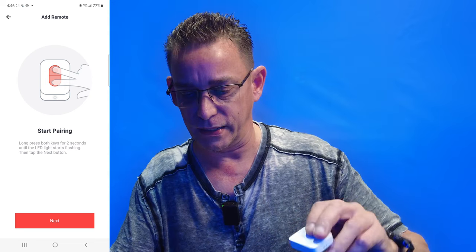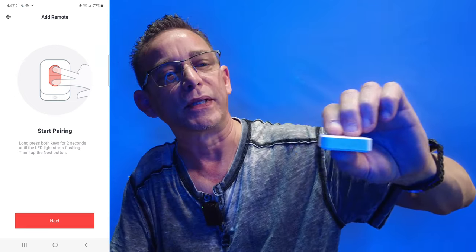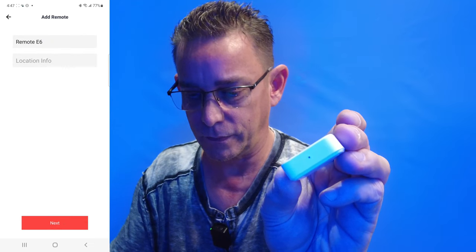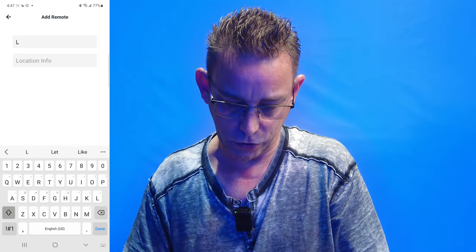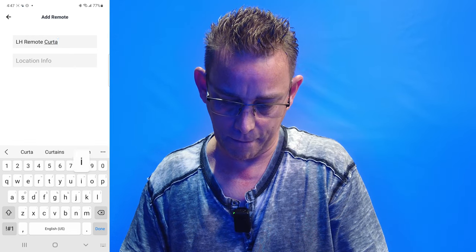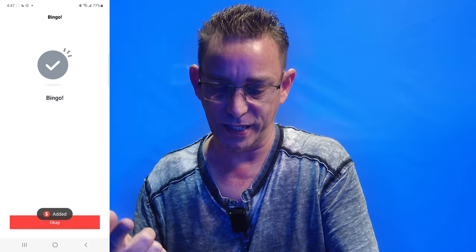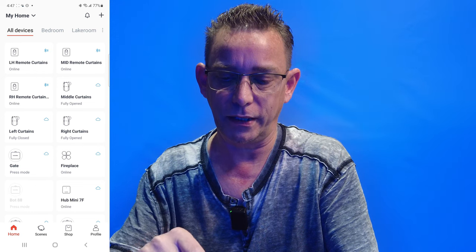Long press both keys for two seconds until the LED light starts flashing, then tap the next button. Hold these for two seconds — there's the light on the back. I'm going to select next. And there it is — Remote six. We're going to rename that to LH remote curtains. Select the next button at the bottom. It says we did it — that easy. Select okay. And there it is, top left corner — LH remote curtains. Go ahead and select that.